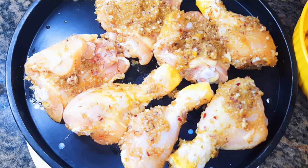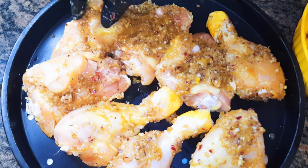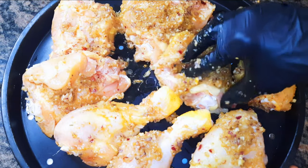Hello, welcome back to my channel — if you're new, you're welcome and I hope you stay. Today I'm going to show you my lazy chicken recipe. I bet you this is going to be the easiest but tastiest chicken recipe you've ever made. Without wasting time, let's just get started.